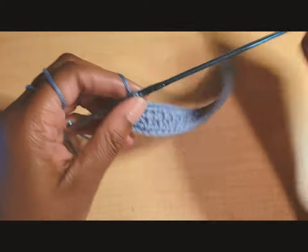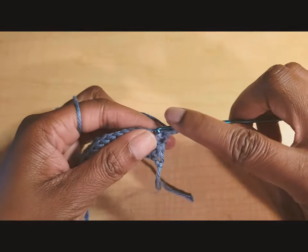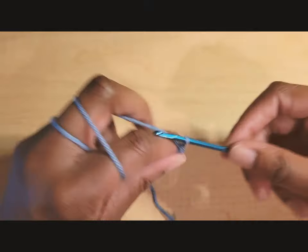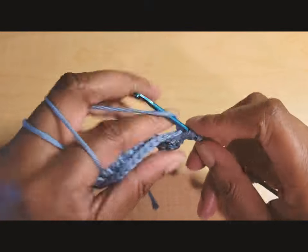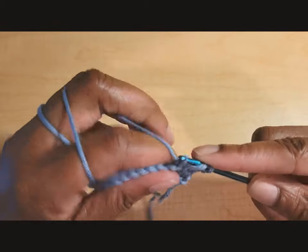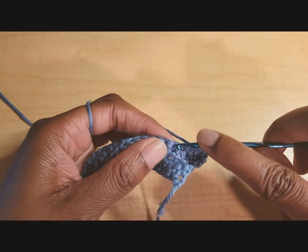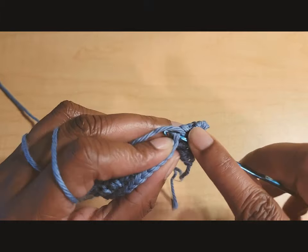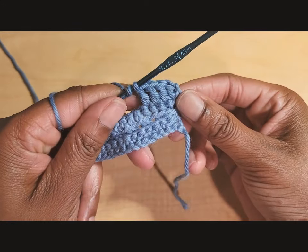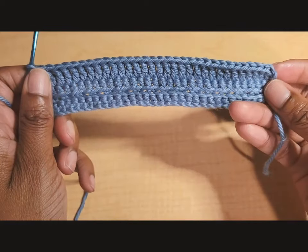Once you finish your row of front loop only single crochets, chain one and turn. From here we're just going to put one double crochet in every stitch across — a pretty simple row. You should still have 25, 31, 37, 43, or 55 stitches. Go ahead and put one double crochet in every stitch across.